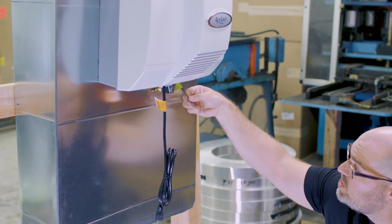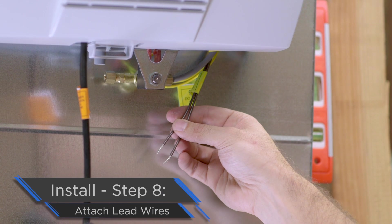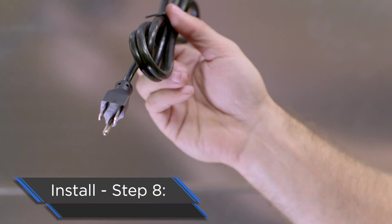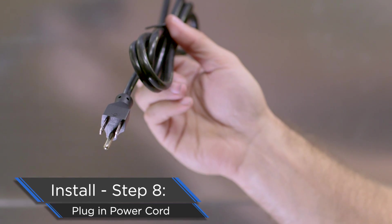Now you're going to have to run these two lead wires. According to the installation instructions, these will run back through the control, the 24-volt transformer, and circulate back through the system to ensure proper operation time for the 700 itself. Finally, we're going to plug in our power cord, and that's going to give us light. Our humidifier is now successfully installed on the ductwork.